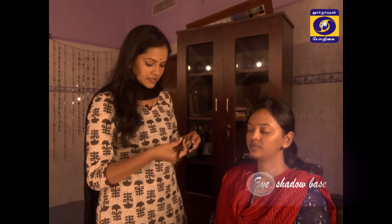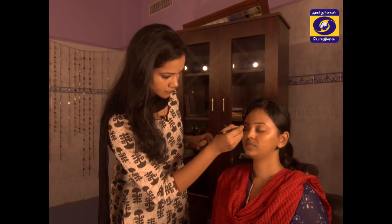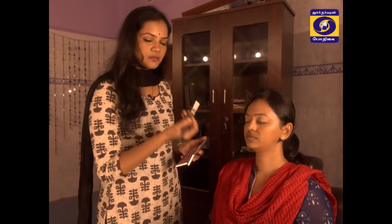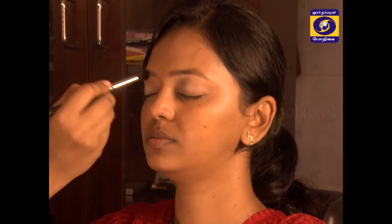You can use the classic eye makeup. When you apply the eyeshadow, apply the base first, then apply to the crease. I apply this brush to the crease.